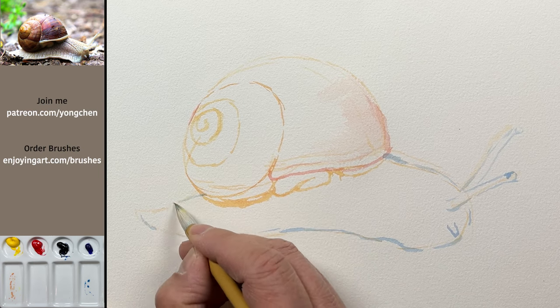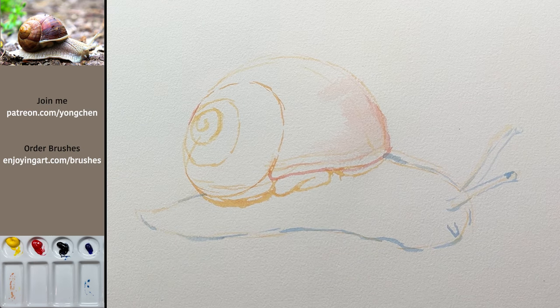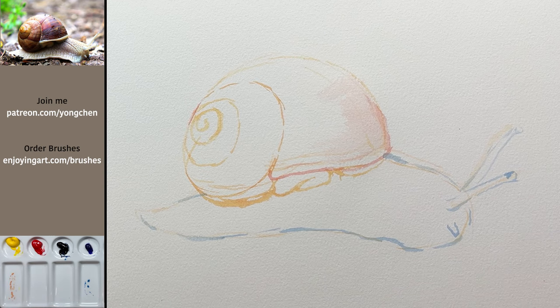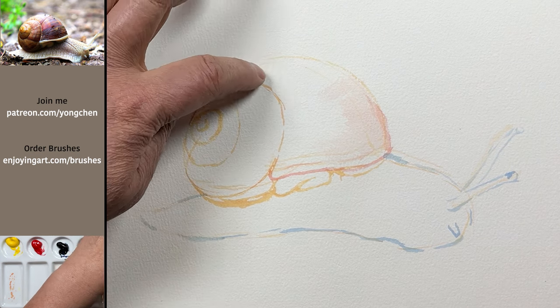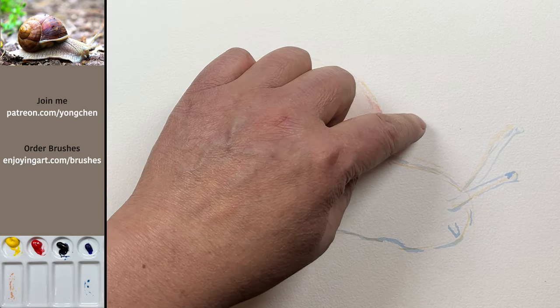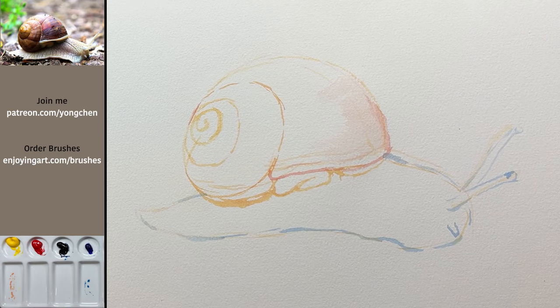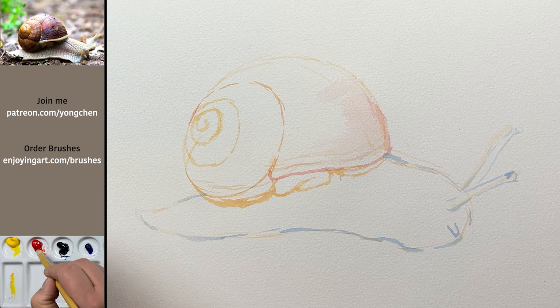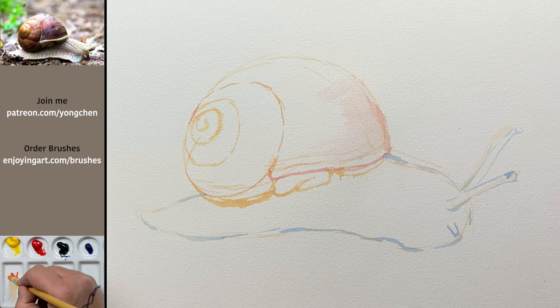We already have a pretty good drawing. The next thing we're going to do is start painting the color. I look at the top over here — this is the lightest. The eye over here is a little bit darker. I want you to squint the eye. I'm going to take a little bit of yellow and a little bit of red — a little bit more yellow and a tiny bit of red.